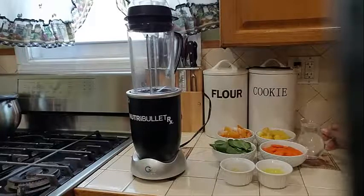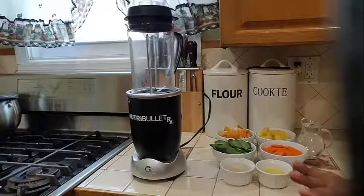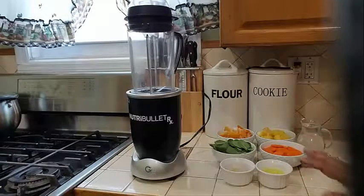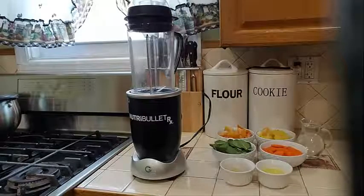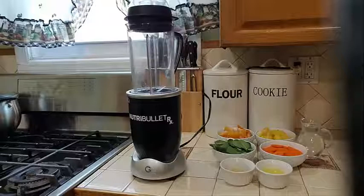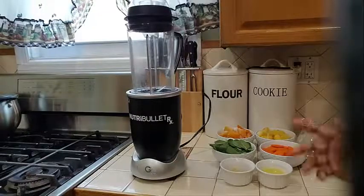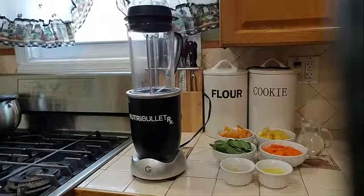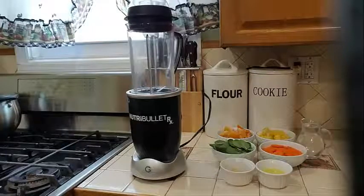I am not going to be adding any sugar or any sweetener into this smoothie. I am going to make it as natural as possible. Into the description, I will go ahead and mention all of the benefits that each one of these vegetables and fruits have.